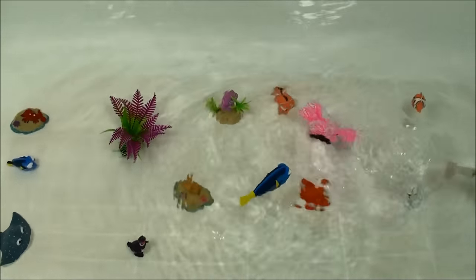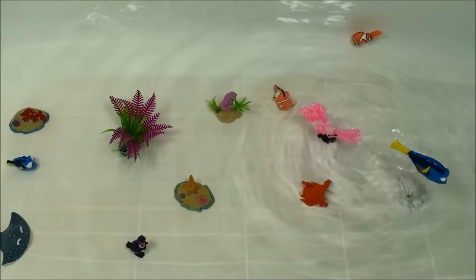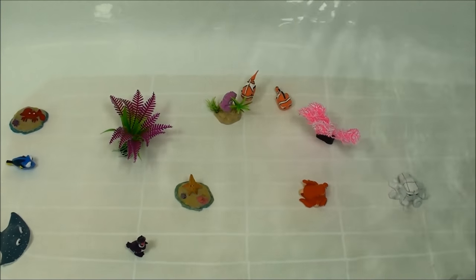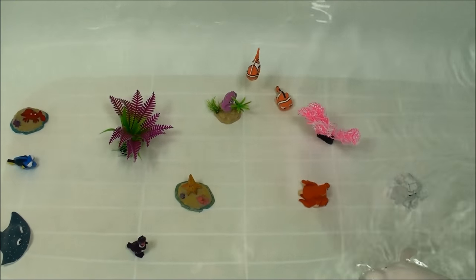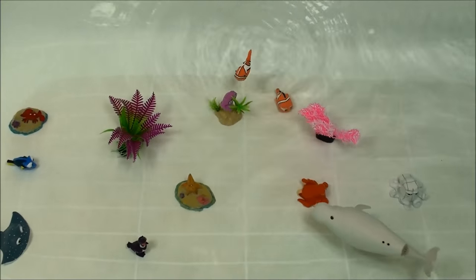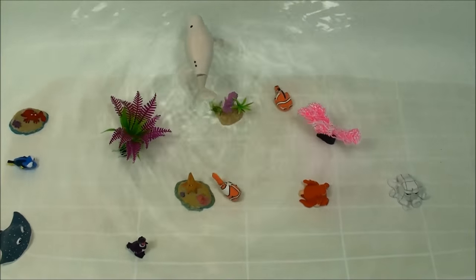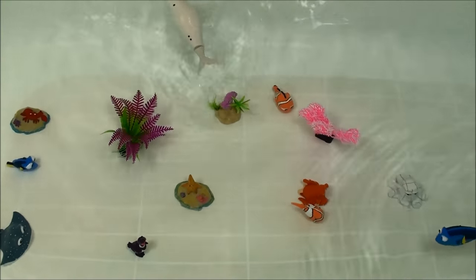Look at them go! Hi, Nemo. Oh, Bailey! Hi, Nemo. Oh, Bailey, you're going to run over Nemo. Hi, Dory. Hi, Nemo. There you are.